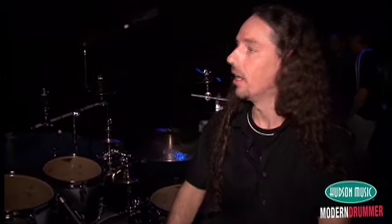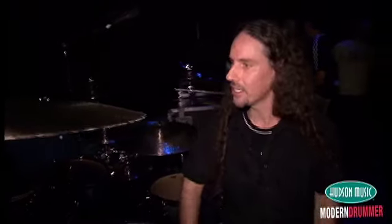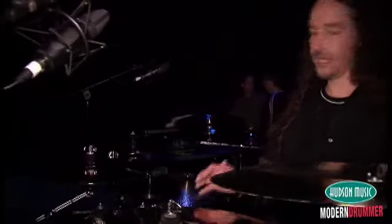Cymbals — Meinl. Basically everything here is Cellcaster Custom. The crashes are, the splashes are. The China is MB-20. There's a 20 and an 18 here. These are great. That's a great sounding cymbal.